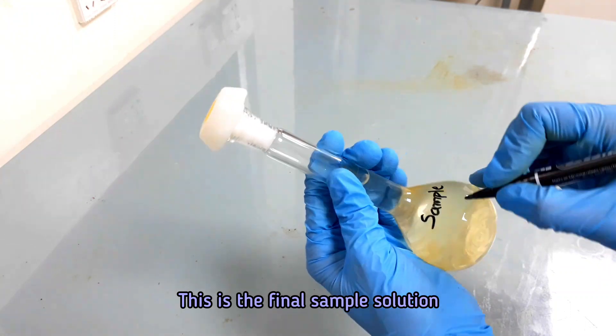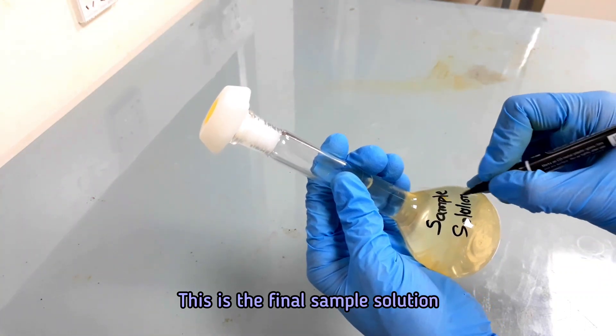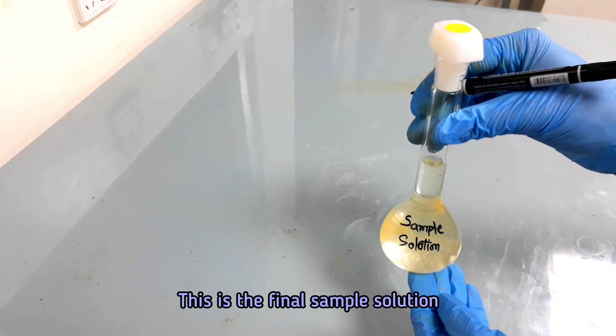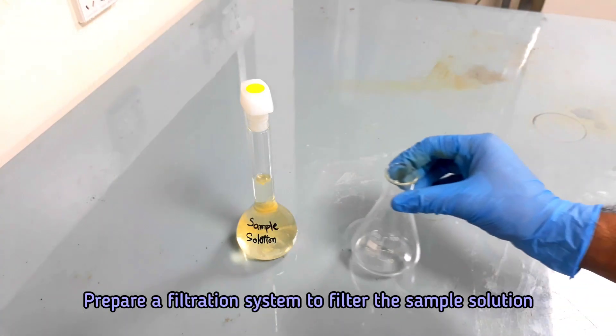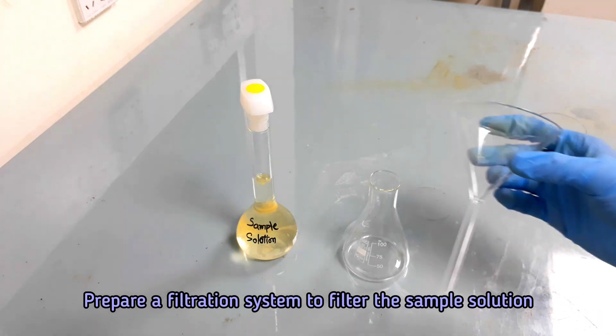This is the final sample solution. In this step, we will filter the sample solution. Prepare a filtration system using the Whatman filter paper.